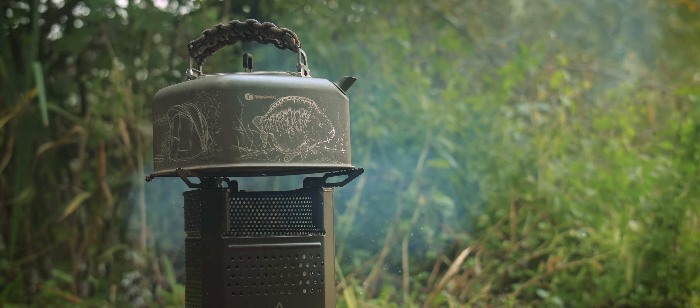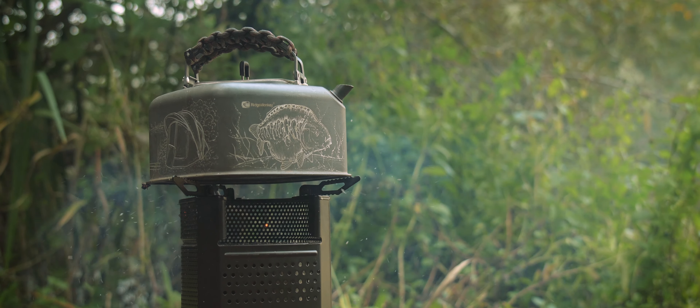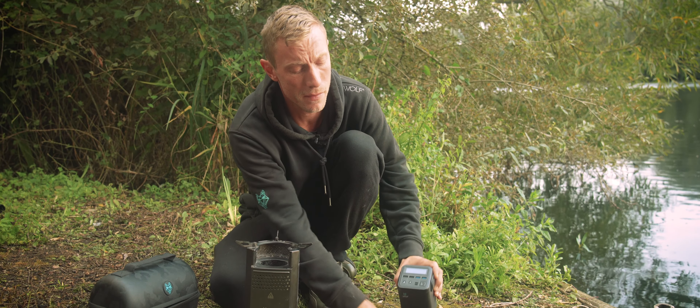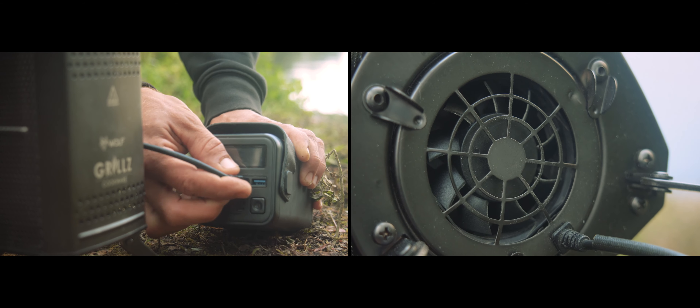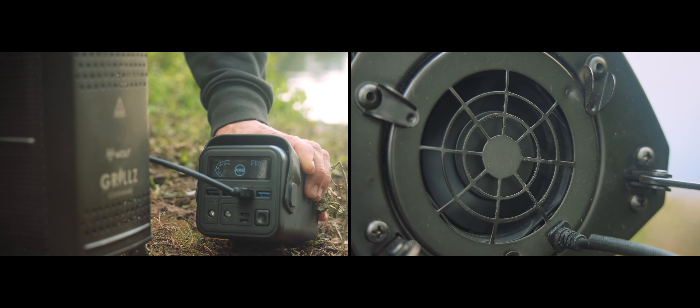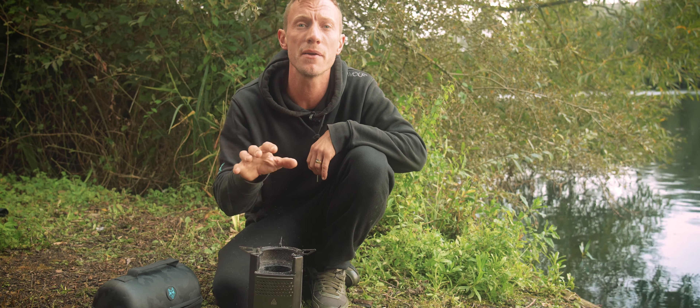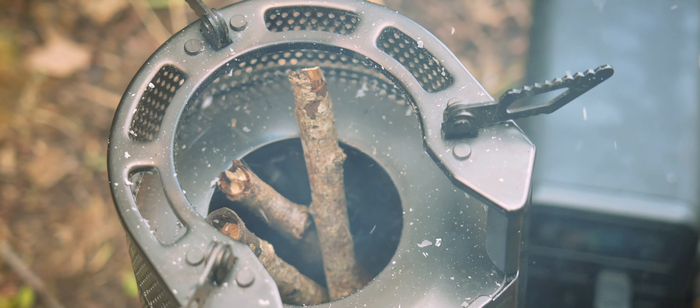You can cook yourself a simple meal using only eight sheets of newspaper as fuel. Also in the bottom of the unit is a built-in fan powered by a USB lead into a power bank. That built-in fan circulates air through the unit, enhancing the combustion rate and the efficiency of the stove.